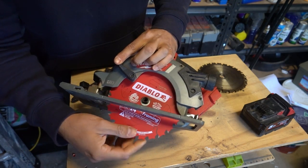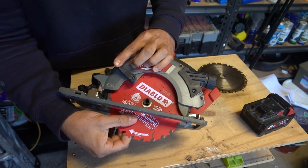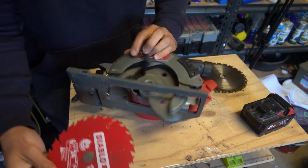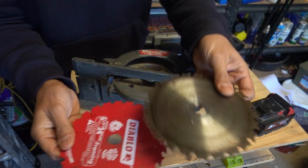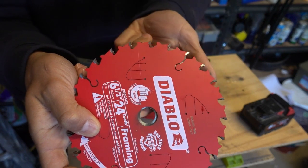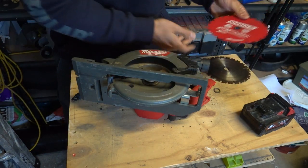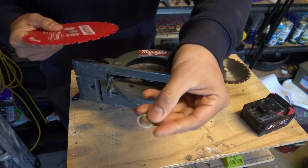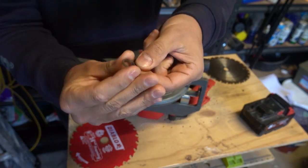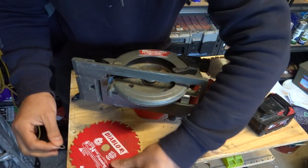When you install the blade, make sure it fits in nice and snug with no play whatsoever. In this case we've got a little bit of play, and the reason is the arbor size on this Diablo blade is different from the Milwaukee's arbor. If we compare the old blade to the new one, you can see the arbor size is actually different — the old blade's hole is smaller than the Diablo blade's hole. In this case, the blades come with a few rings — also called bushes, reduction rings, or flanges. They're basically small rings you slide into the blade hole to reduce the size.